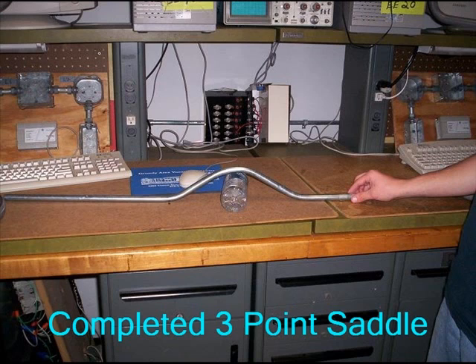You will now have a completed 3-point saddle bend to go over a 3-inch target.